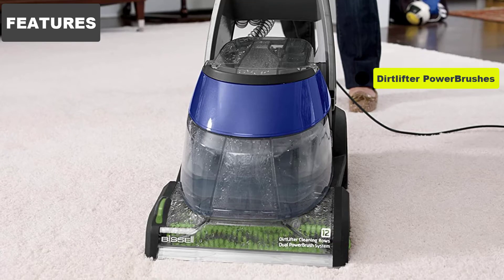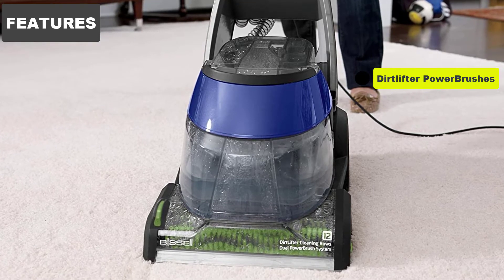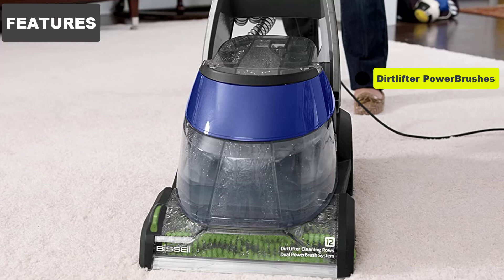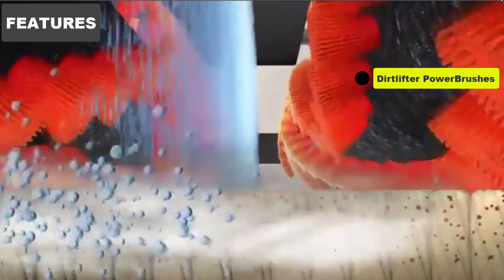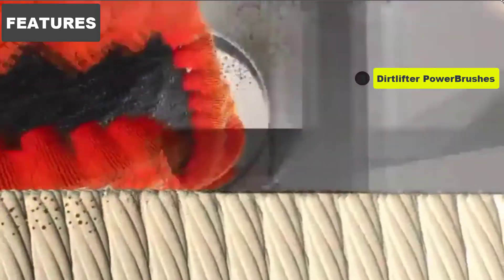Dirt Lifter Power Brushes. The Dirt Lifter Power Brushes special dual rotating brushes are ideal for when you want your carpet cleaning machine to dig deep and root out dirt and pet stains that's been lying dormant for years. 12 rows of cleaning brushes take care of business here, and users are often taken aback by the results they produce. It works well for pet owners looking for a good dose of added cleaning power.